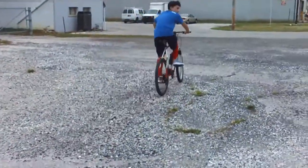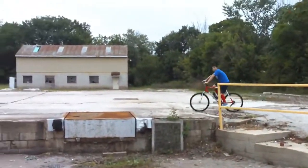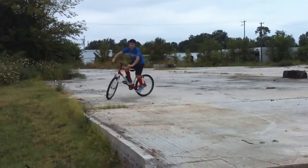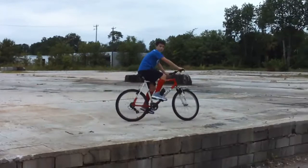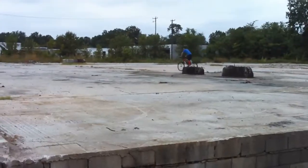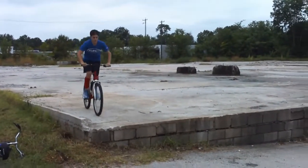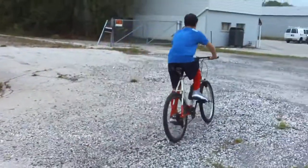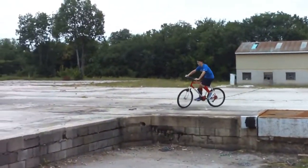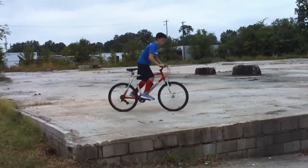I'll finish with it off the wheelie. Nice wheelie, and one more off the wall — you don't have to go very fast to jump these walls, kind of wheelie right off of them. Get back here a little further, probably get a better view. Alright, nice!